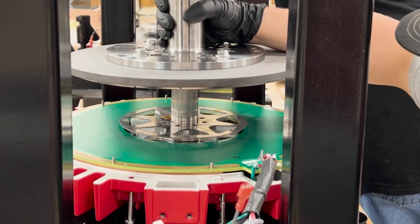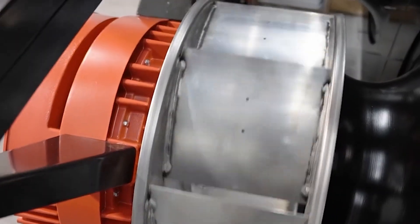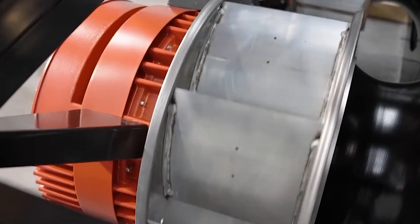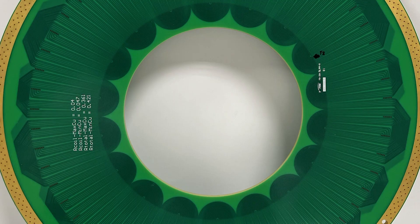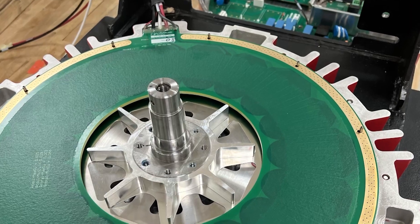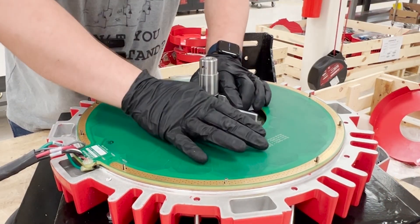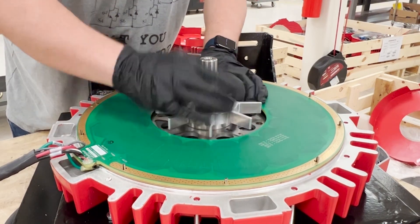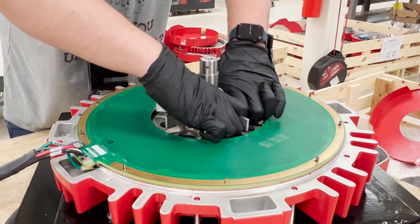At Infinitum, we design our stator with success in mind. We understand how important motor reliability is to our customers, their reputation, safety, and cost. Infinitum's PCB stator design inherently addresses many of the common causes of failure in traditional iron core stator motors, and is designed for easy maintenance, so if a failure does occur, the stator can be replaced easily without disassembling the entire motor.